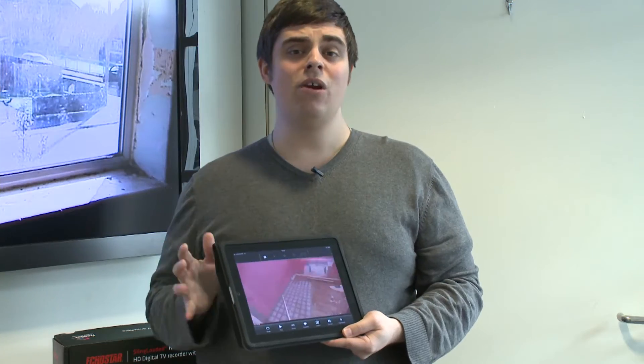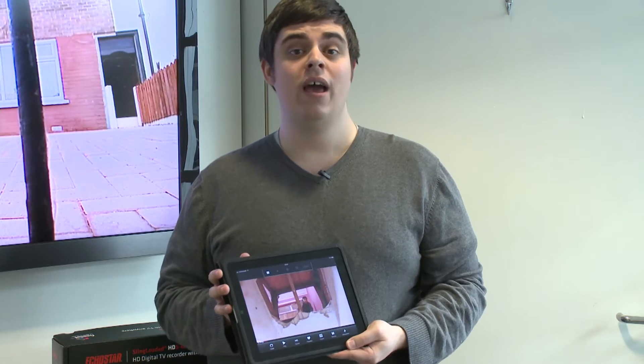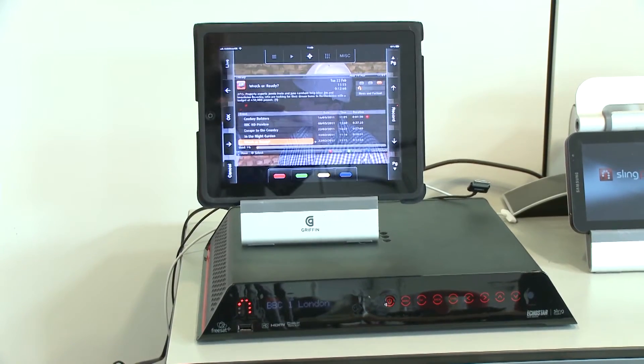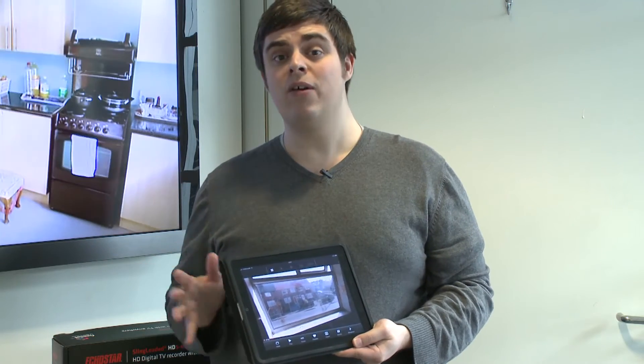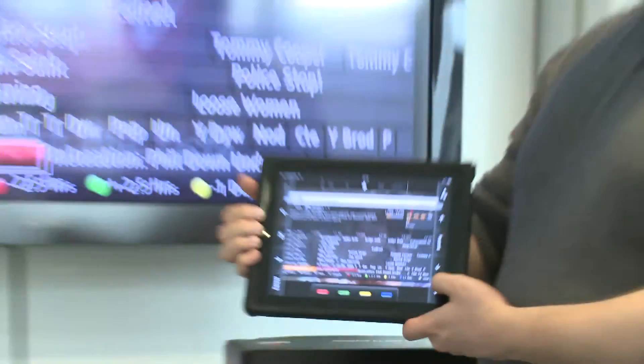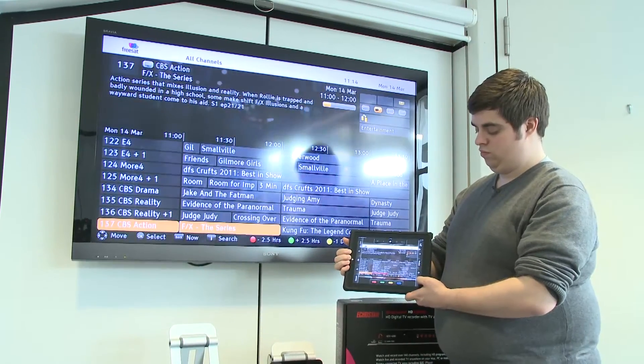What's special about this PVR is what Echostar calls TV Anywhere, which is technology from Slingbox built into the box, so you can stream TV from your home to any device — including your PC at home, but also your mobile phone and even a tablet like the iPad.